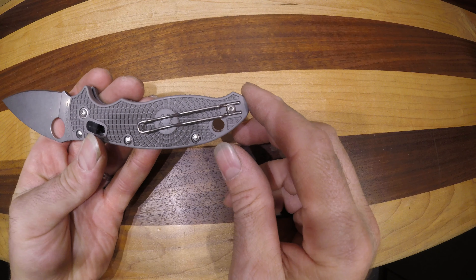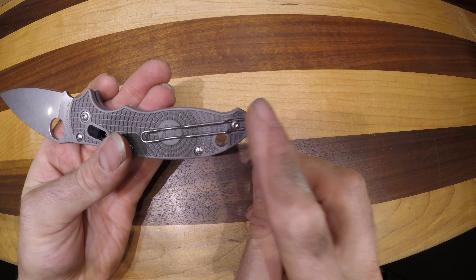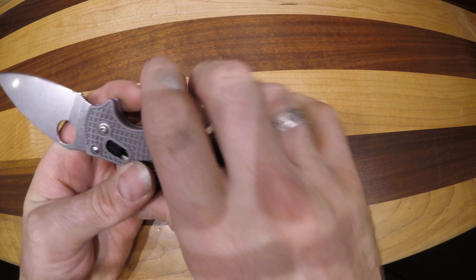There's a cool dual position wire pocket clip, so just the two positions you can put it in.